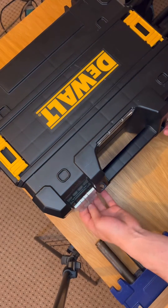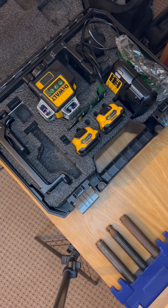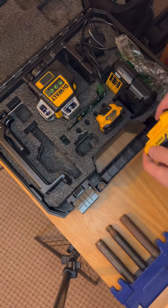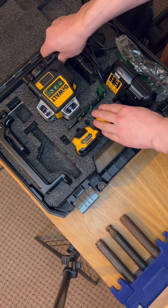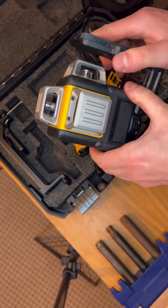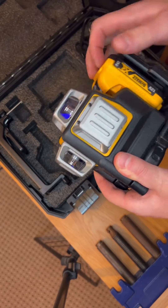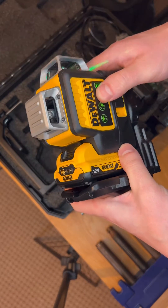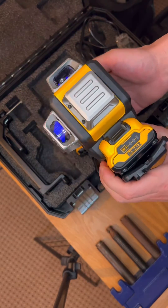Hello everyone. For your attention, we have one of the best laser dewalt multi-line levels. It usually comes with one battery, but you can easily buy another one — both around 40 pounds. You can see how easy it is to install the battery. It projects 360 degrees, two vertical lines and one horizontal line, and is fully protected by dust and water.